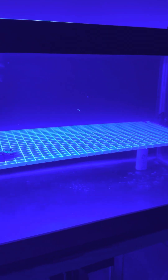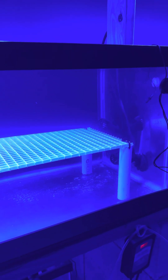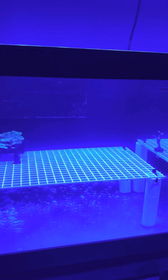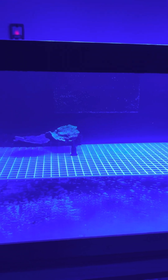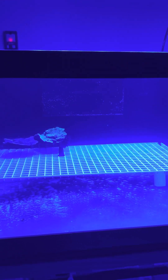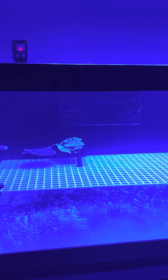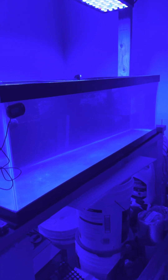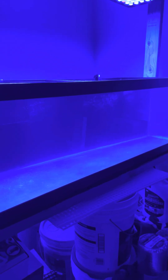These are 60-gallon breeders from Petco. They're on sale right now if you guys want to go get them. They're usually like $189 — I think they're $100 right now. So if you guys are interested in these tanks, now is the time to go to Petco and pick them up.